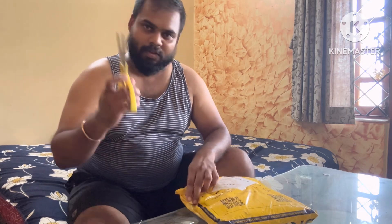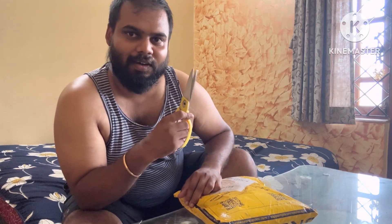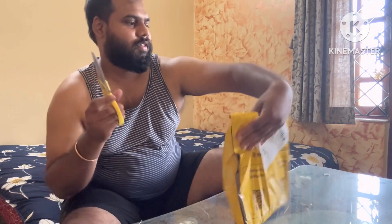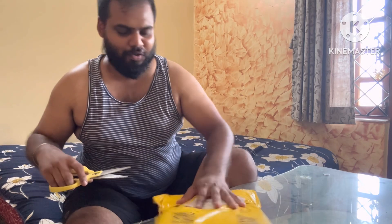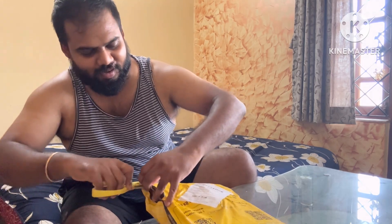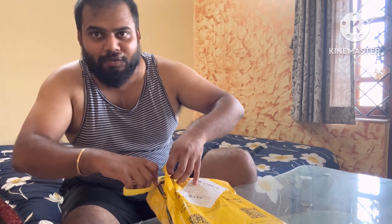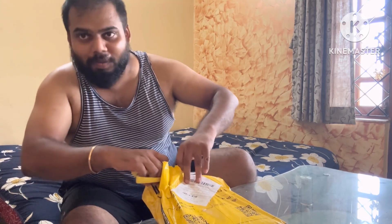So let's start the unboxing. I bought these especially for summer. First I got my cutter so I don't have to rush. This is the package — let's cut it open. I hope I don't cut what's inside; it's some clothes which I ordered.